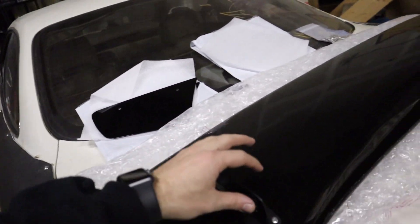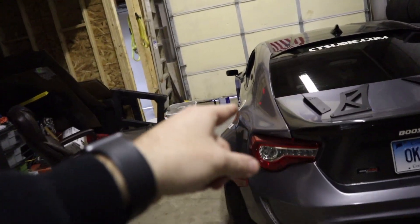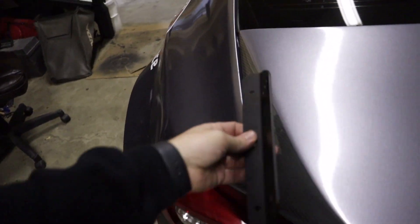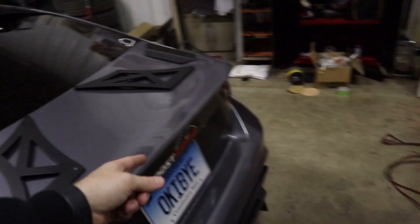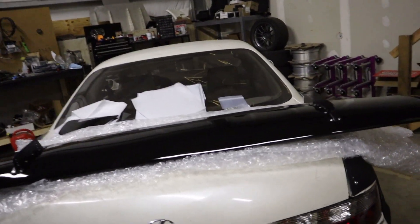What I'm going to do first is measure out where I want these brackets to go. Then I think maybe I'll just make a little tape line right here just to make sure both sides are even. Then I might mock everything up on the wing itself and just test fit it on the car. Then we'll go mark all the holes.